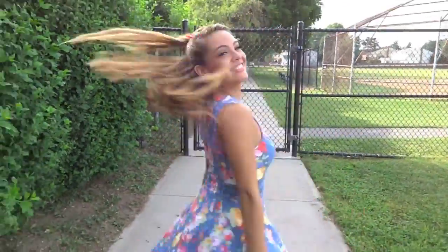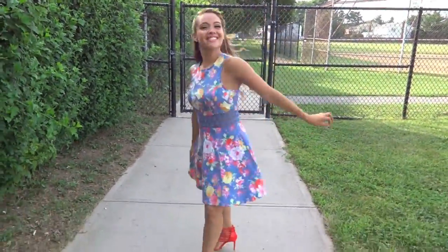Hey everyone! If you want to get Ariana Grande's complete look — hair, makeup and all — then I suggest you keep on watching.